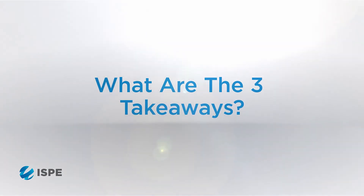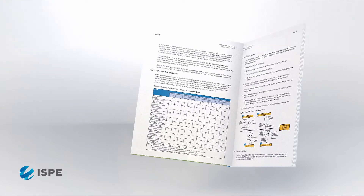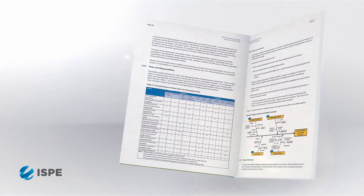The top three takeaways from the ISPE Good Practice Guide to Single-Use Technology: One is to develop a map for the implementation of single-use technologies. The second is that the whole supply chain has a better understanding of the process of integrating single-use technology in a manufacturing environment. And the third takeaway is to eliminate surprises in the implementation of new technology in a standardized manufacturing environment.